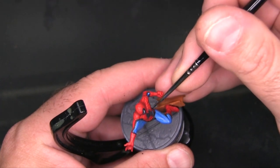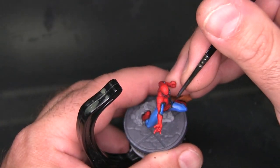I'm also adding outlines to both of the spider emblems — the one on his chest as well as the one on his back.